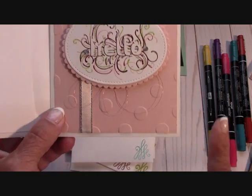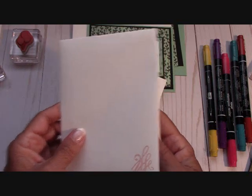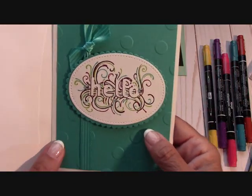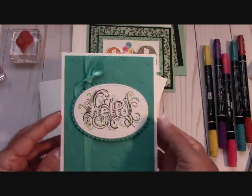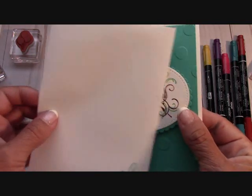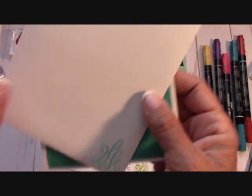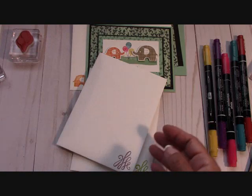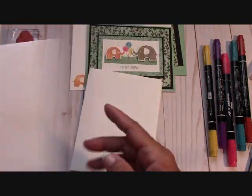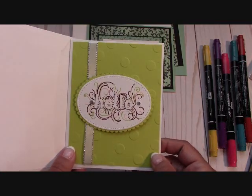If you go over to stampinginthevalley.com when I get these videos posted, there'll be a list of everything I used on these cards. This one I did some Bermuda Bay ribbon with a little knot bow on the side. On the inside of all these cards and on the envelopes I used the big Thank You stamp set — that little squiggle went with the squiggles on the design. I used Fresh Fig with a wood element, and this is Lemon Lime Twist, one of my favorites.